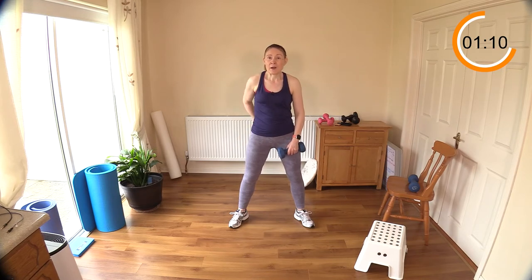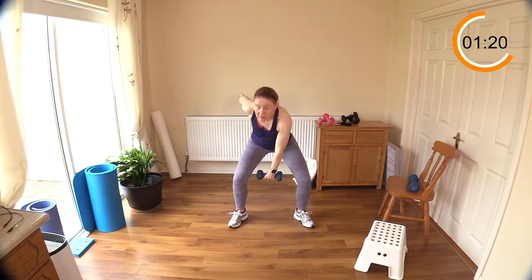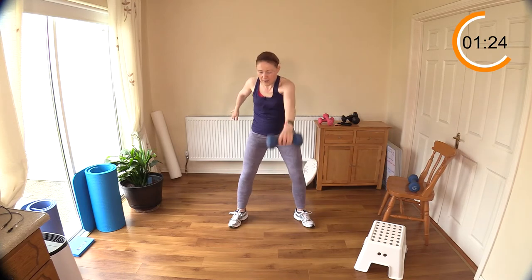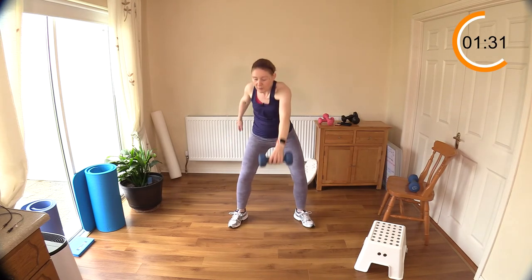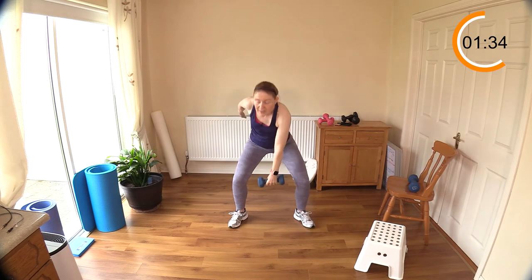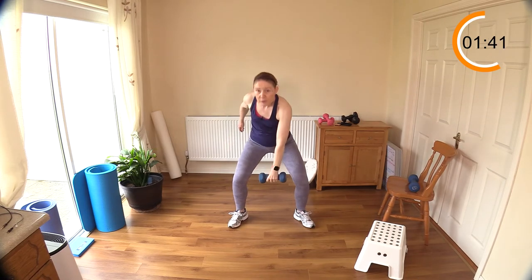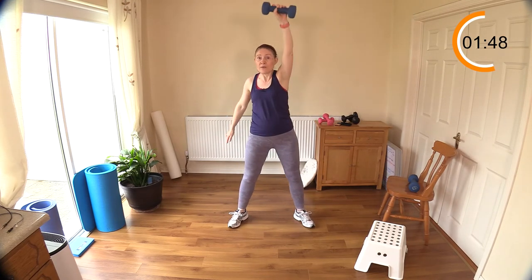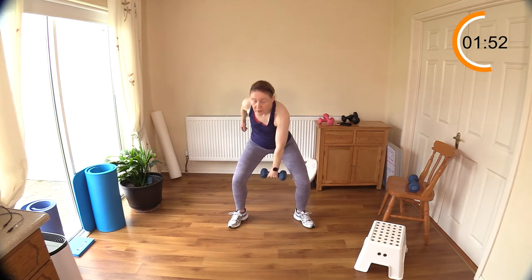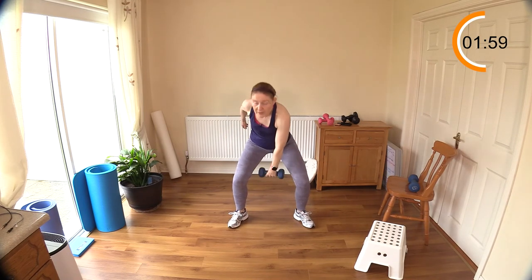Other side now to even out the body. Abs engaged, tilt that pelvis back a little bit to really help with abdominal engagement. Feet flat on the floor, head nice and high — think about sticking your bottom out behind you, keeping the head up. Notice the other arm is out to the side to balance the body. This is a wonderful exercise for the posterior chain and for the upper half — a great full body exercise with amazing shoulder mobility. If you can't bring the weight over your head, bring it out to the front.